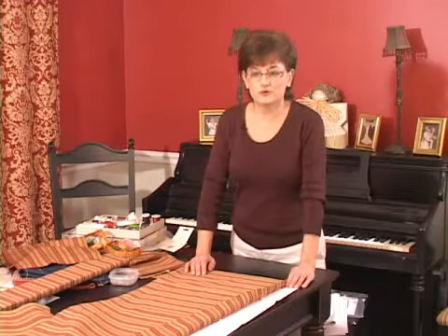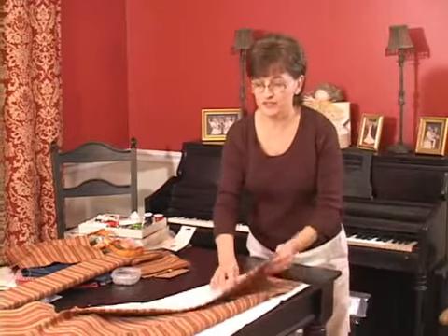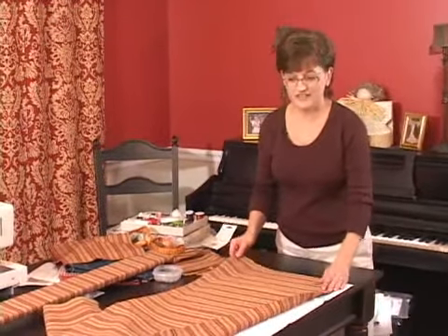This is Vicki Walker on behalf of Expert Village. We've pressed our seam at the bottom edge of the valance, and it's time to sew the side seams.